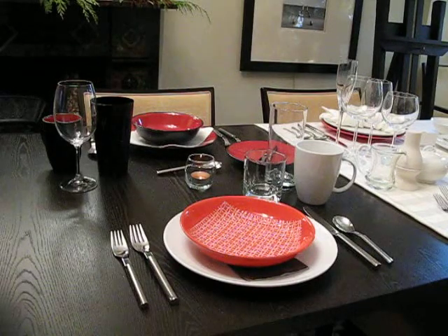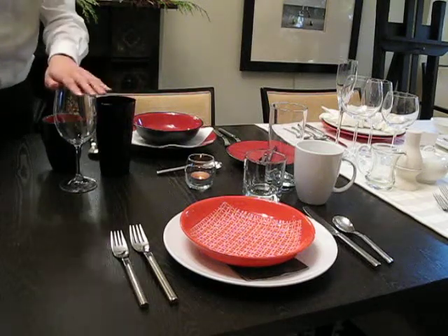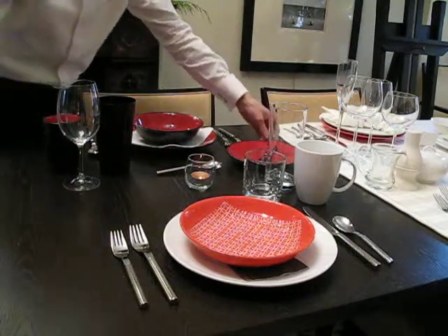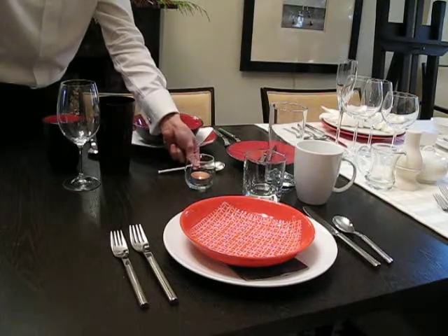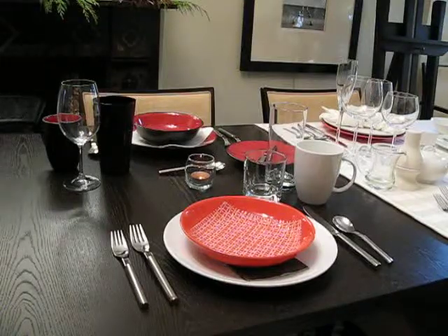Moving into the evening, to continue on with the bold and dramatic theme — that's the inspiration I used — I've added a wine glass, as sometimes we like to have a bit more fun in the evening. I've also provided a bread plate and a butter knife, and also an extra spoon for tea, coffee, or dessert possibly at the end. And that's one suggestion for doing a casual dinner setting — doing more with less.